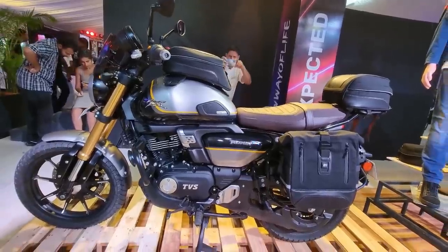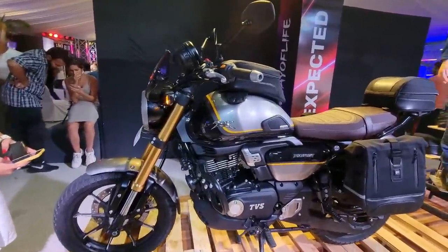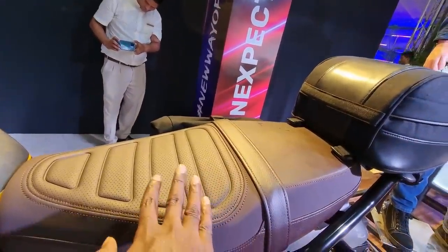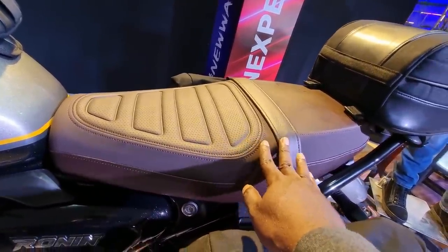You get 5-speed gears. Yes, you do miss a 6th gear but where the gear ratios are matched, you don't really miss it. And it is not more of a top-end machine, it is more of a torquey machine. Most of the punch, power and torque lies through the mid-range and that's where you enjoy the motorcycle to the fullest.